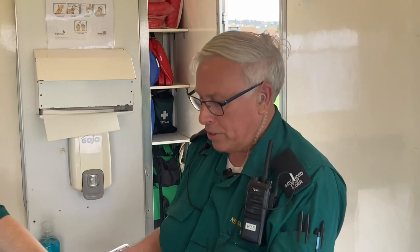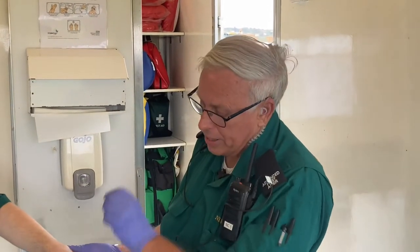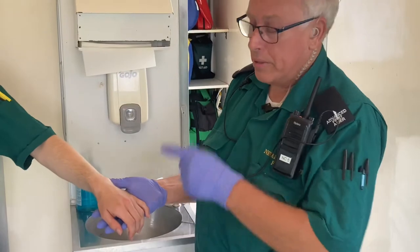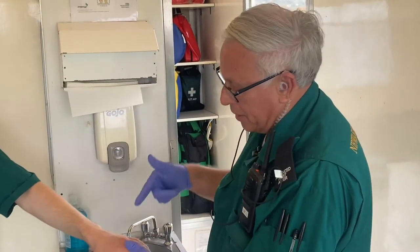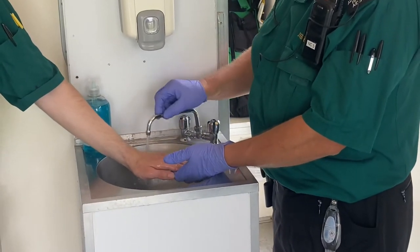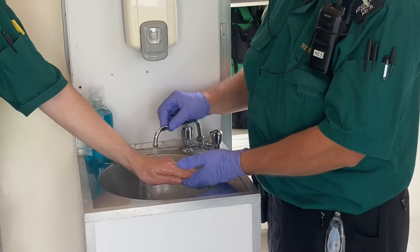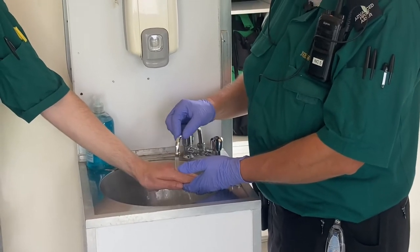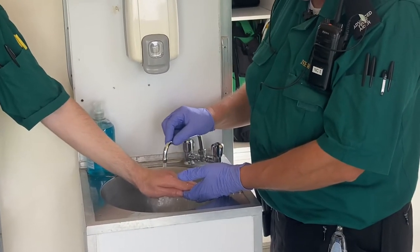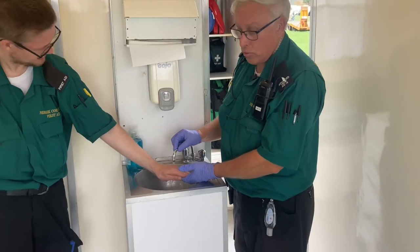He's burnt himself — on a flame, or he might have scalded himself on a cup of tea knocked over on his hand. It might be red and there might be a little bit of blisters on it. The first thing you need to do is get the person's hand under some cold running water and keep running it for about 20 minutes. There's no point stopping when it hurts — you've just got to keep cooling for a full 20 minutes.